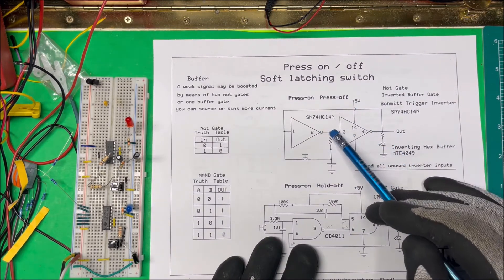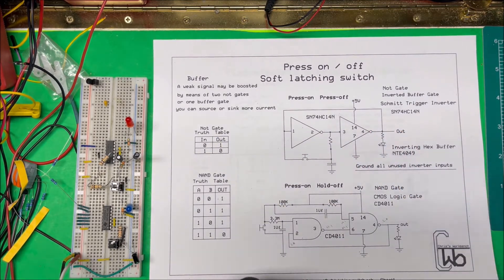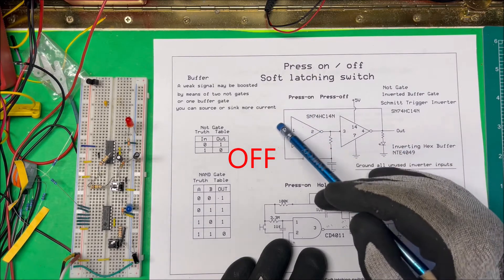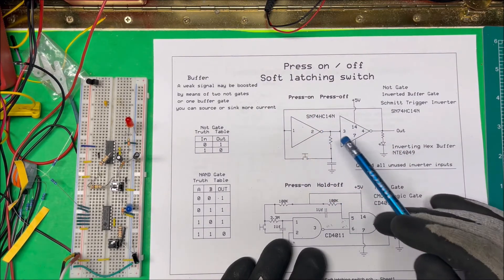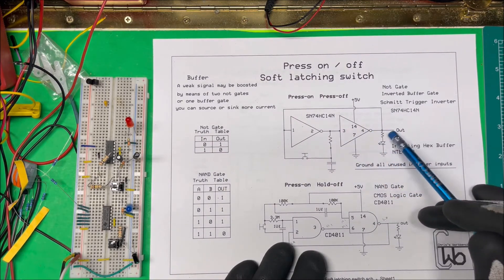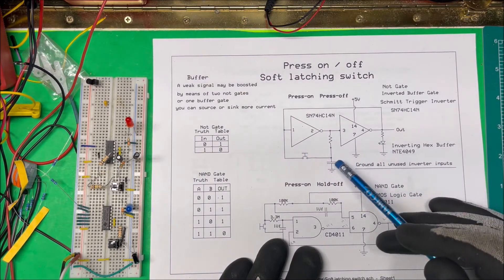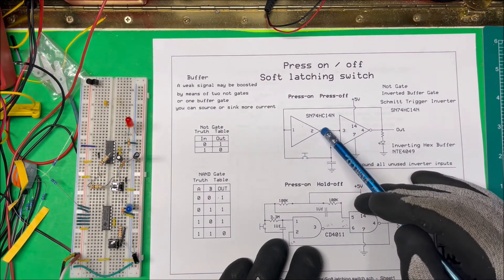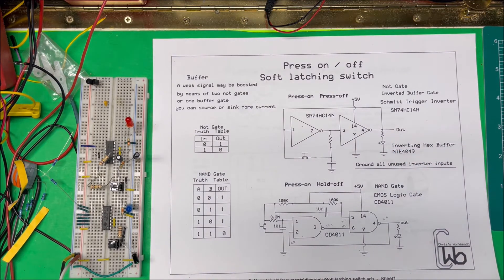When you first turn this on, this node is going to be low, so the output here is going to be high and the light comes on. We have five volts here and five volts over here. When we press the button, we put five volts between pins two and three — this goes high, that goes low, and the light turns off. To turn it back on, pressing the button again allows the charged capacitor to bring pin one high, making the output high again and turning the LED back on. So you get press-on and press-off.